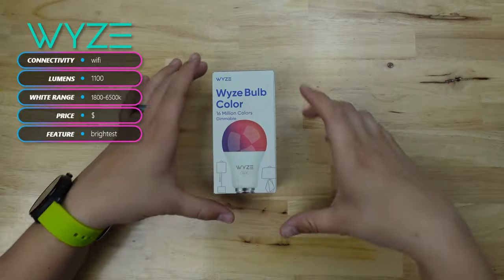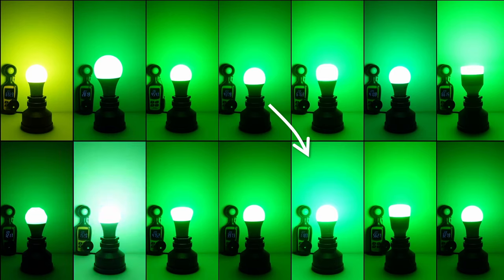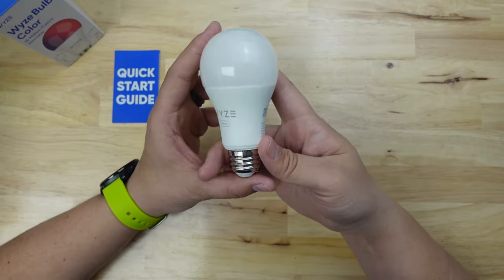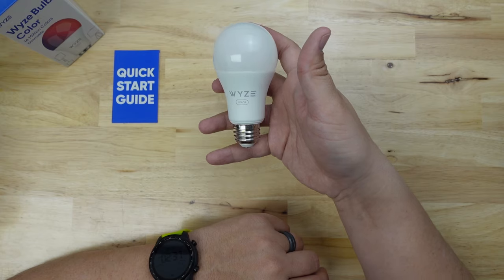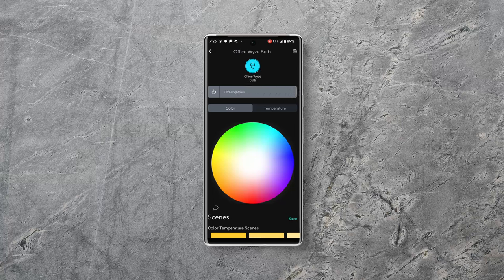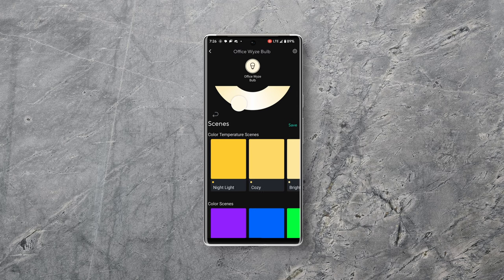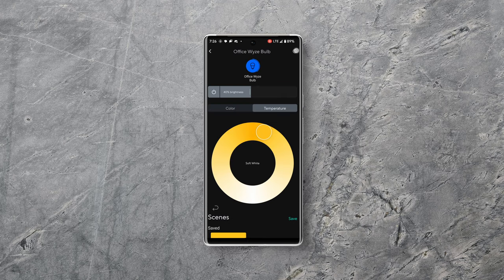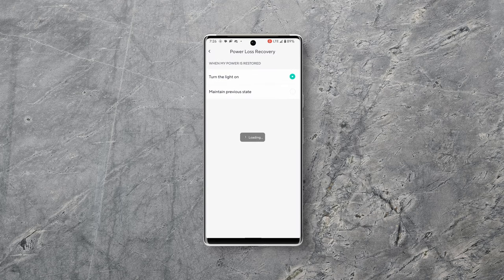The next one I want to look at is the Wyze Color Bulb. Right off the bat this bulb is super bright — it's actually the second brightest of all the bulbs in this video, so you're definitely getting all 1100 lumens advertised. It has a generic look like the SwitchBot but with a little more of a bold logo on the base and it's quite hefty, making you feel like you're holding something high quality. The app gives you a brightness slider, color wheel, and a white temperature wheel. It also has a bunch of preset scenes you can choose from or save your own. In settings there's a power loss recovery option which lets you tell the bulb what to do if there's a power outage — you can have the bulb stay off or maintain whatever state it was in before.